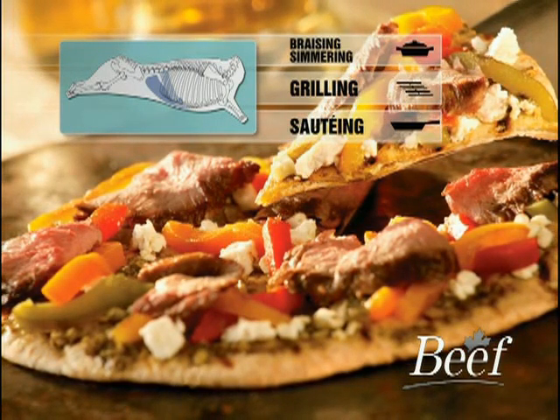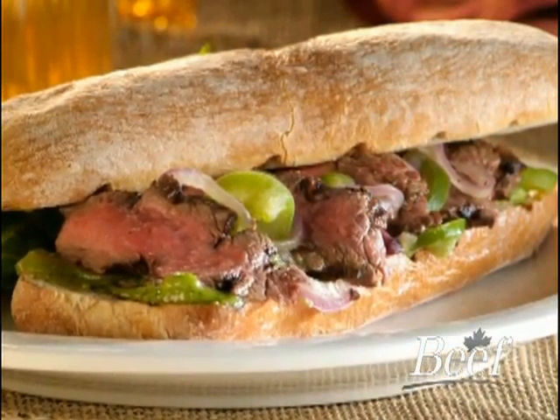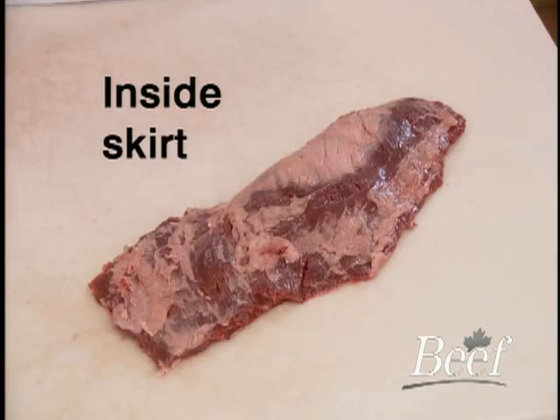Also for sandwiches, as an appetizer, or a pizza topping. We will be utilizing an inside skirt for this demonstration. Its coarse grain and leanness make the skirt a natural for marinating. It has a very high yield, and is suited for either grilling or braising.